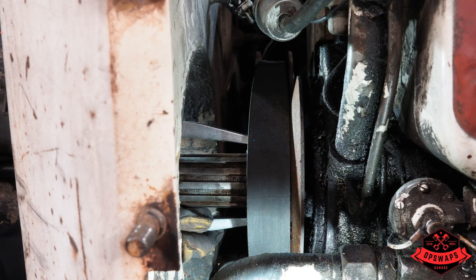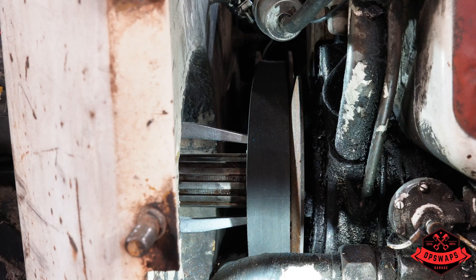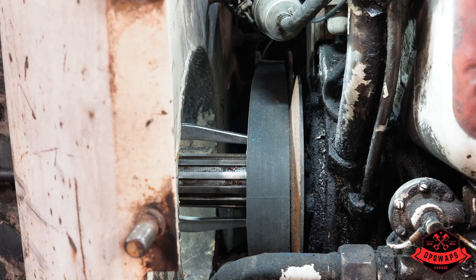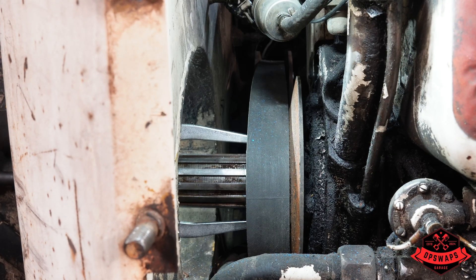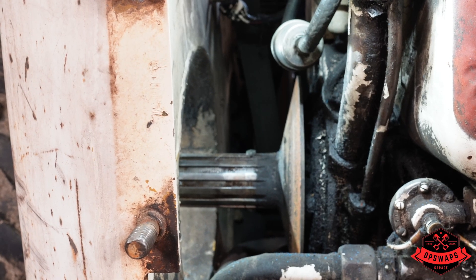We need to do this by hand so we have more control over it. We're sliding off - there we go. It doesn't look like it's moving much. All right, I've got the belt out - sweet! All right.